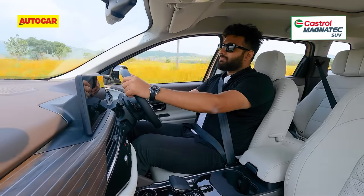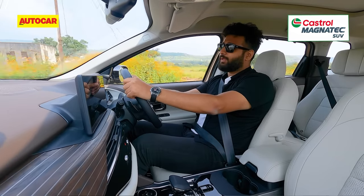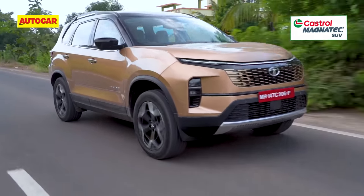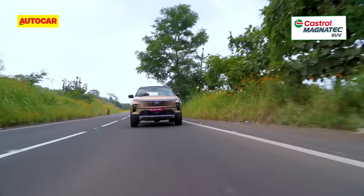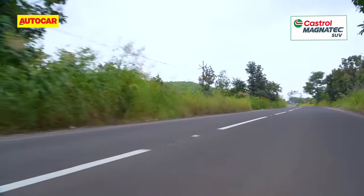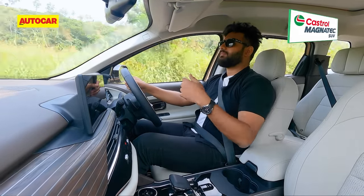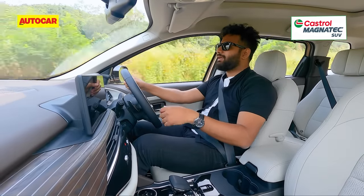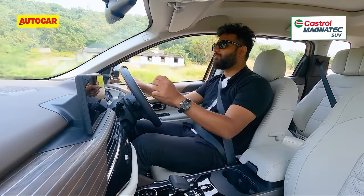Then you have the 6-speed torque converter automatic gearbox — and it is a torque converter, alright, because this gearbox does not like to be rushed. The shifts themselves are smooth, but you cannot expect quick response times. It is a laid-back gearbox and if you rush it, you're only going to be greeted with that coarse diesel sound. In Sport mode, it amps up the response noticeably — it holds the revs and does not upshift early, so you do get a bit more performance.